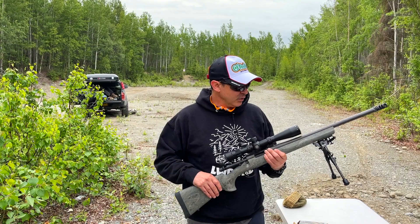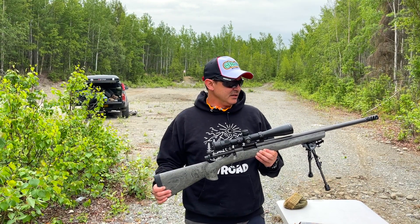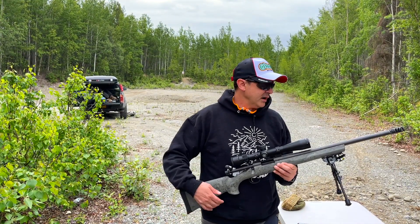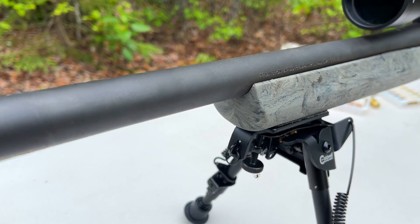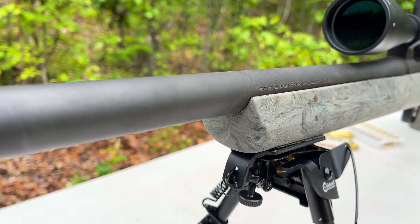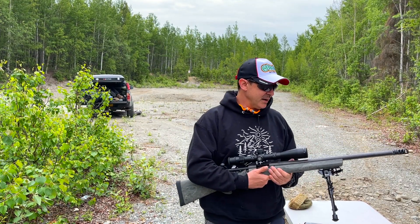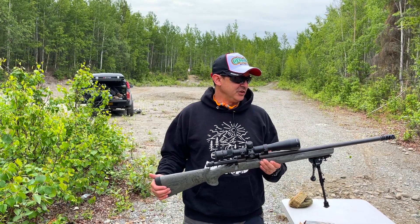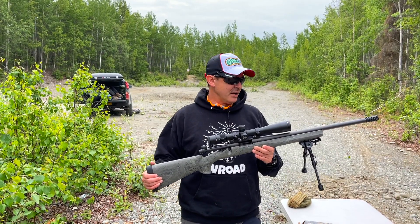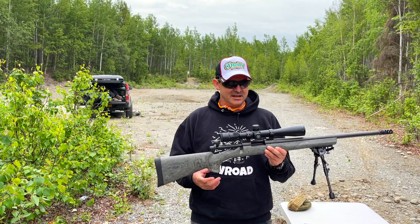I think I'm going to keep this on here. I've got a Caldwell bipod on here. Now the biggest complaint about this rifle is this Hogue overmolded stock. The reason people hate it so much is because once you put a bipod on here and cinch it down, you no longer have a free float barrel. This soft rubbery stock — it actually feels really good — it touches the barrel once you put a bipod on there.